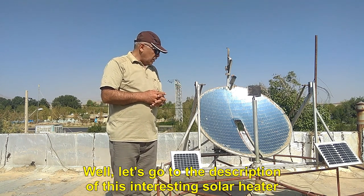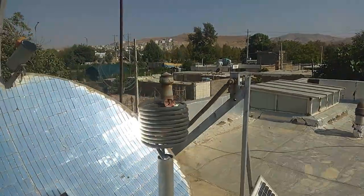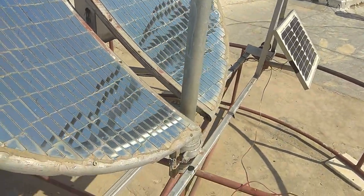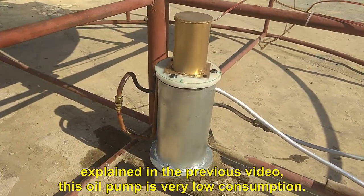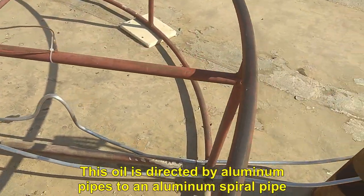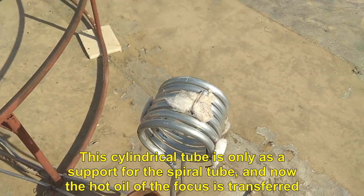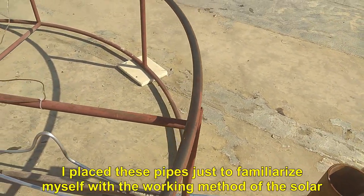Let's go to the description of this interesting solar heater. Now the focus has a flow of hot oil, whose temperature we will measure later. The oil flows through this oil pump — the construction of which I explained in the previous video — and this oil pump is very low consumption. This oil is directed by aluminum pipes to an aluminum spiral pipe. The hot oil of the focus is transferred to this aluminum screw tube, and with this we have transferred the heat of the focus to this point.